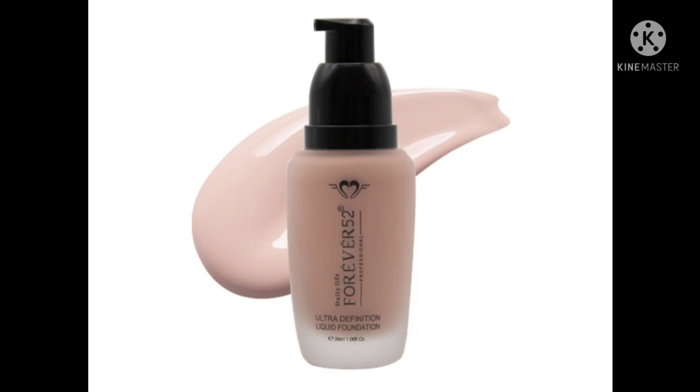First of all, I will talk about the Forever 52 Foundation. This brand is very good recently because a lot of people like this foundation. So I thought I'd make a comparison video and show you which foundation is best — price-wise, quantity-wise, and texture-wise. I'll tell you in the end of the video.